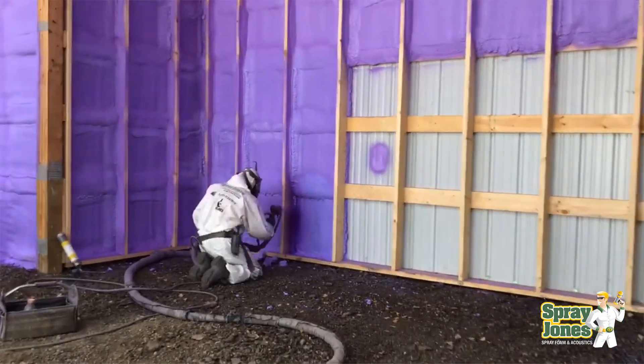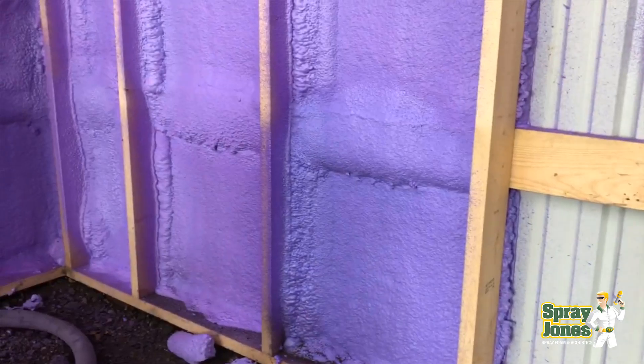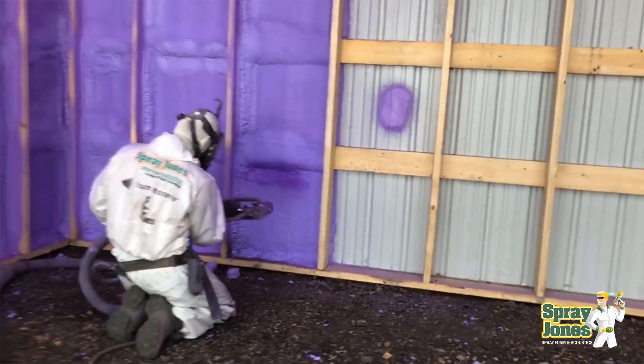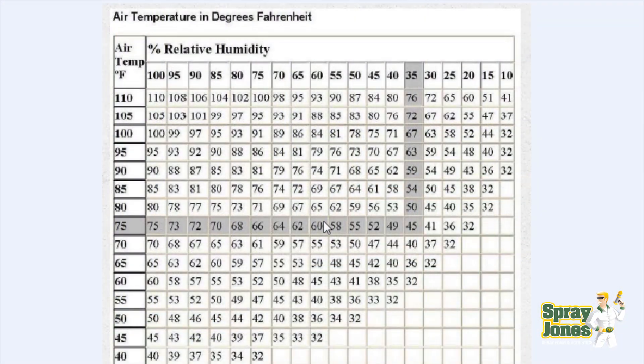Half an inch might be sufficient if humidity stays low, but if you have a wash bay, cattle facility, sheep barn, or riding arena where humidity gets into the 50s or 60s, the picture changes. At 60% relative humidity you only need to reach about 60°F — around 15°C — to condense. That's not a large temperature swing anymore. The higher the humidity, the lower the temperature differential needed for condensation.